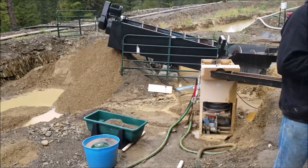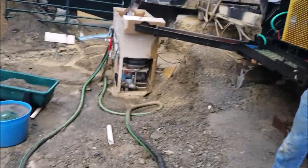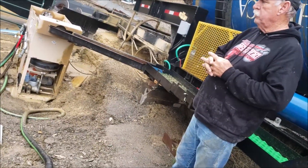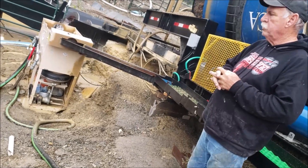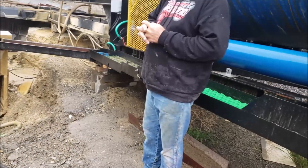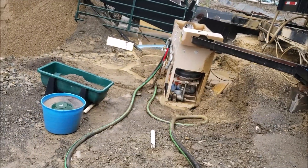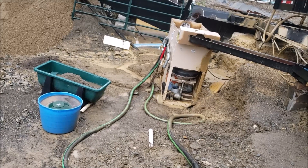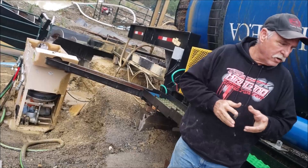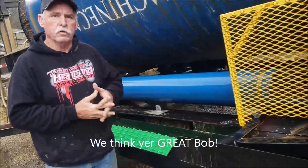One thing I was noticing yesterday — we were checking the jigs and panning out the black material in the jigs and we weren't seeing a lot of gold in there. So to me that says we're getting some good primary recovery, because with a different setup where recovery wasn't so good, we'd see a lot more gold in the sands. All I can say is that the tools we use are working for this application.